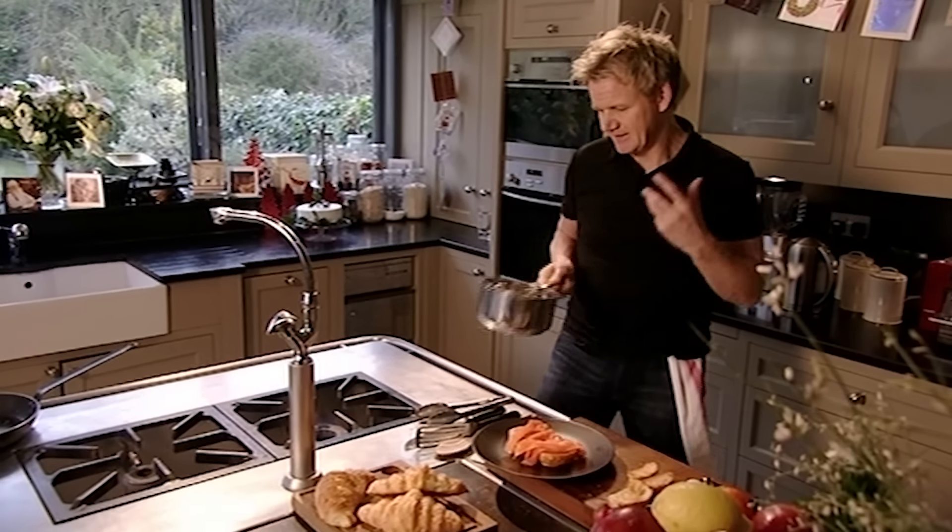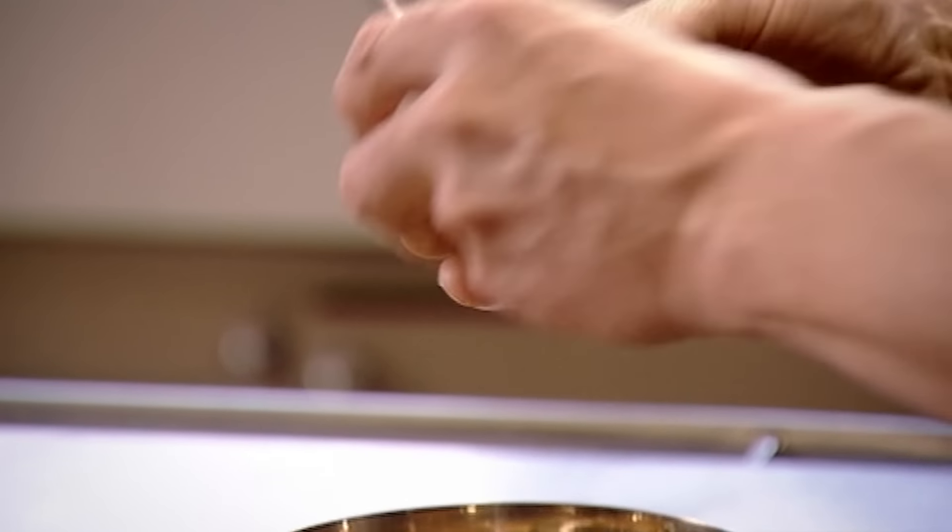Now for the scrambled eggs. Eggs into the pan — never whip them up beforehand, as you break down the egg too much. What you want is a really nice rich creamy scrambled egg. No seasoning at this stage, just a nice generous knob of butter.